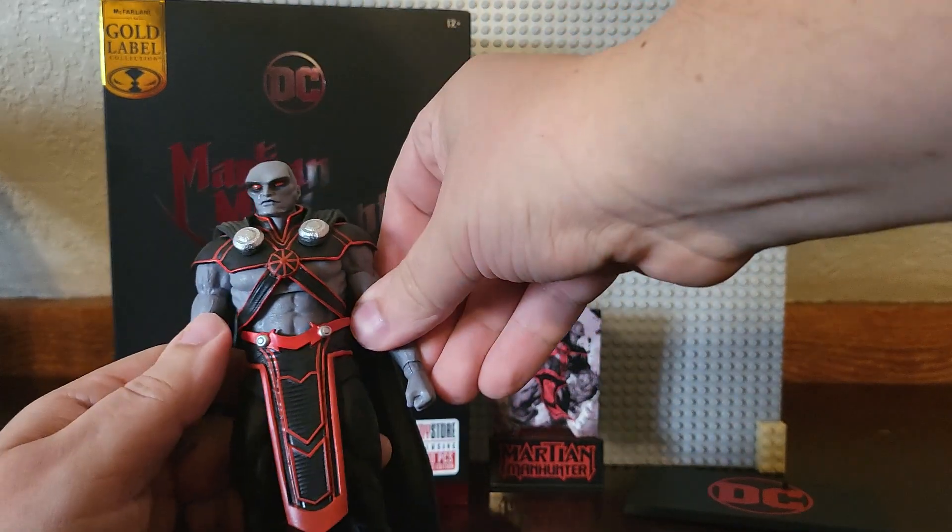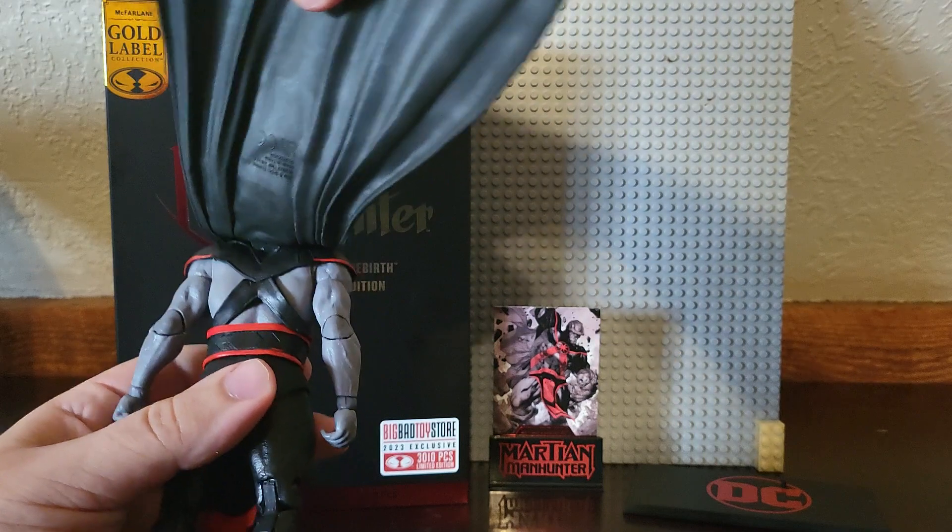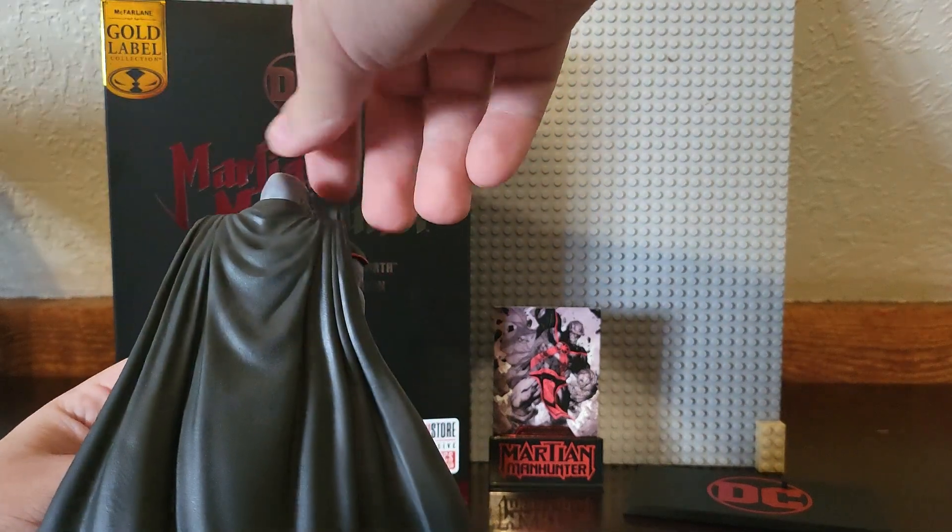I don't have any figures to compare it to. I don't have any of the Martian Manhunters — I really don't.